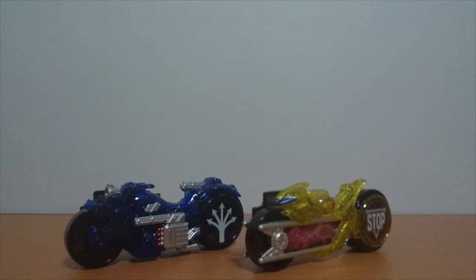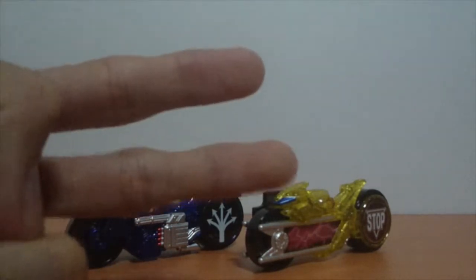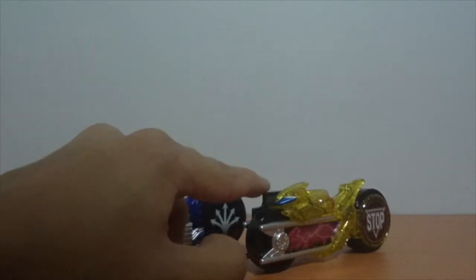Toys are not toys unless we play with them, so let's get started. As you can see, this set includes two signal bikes: the Signal Kakusan and the Signal Tomare.